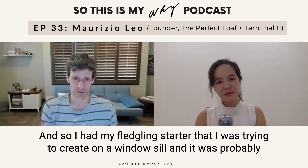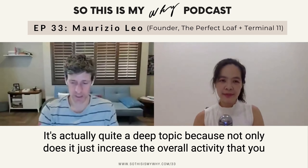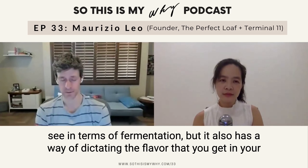Being here in Albuquerque, especially if you try to start baking sourdough in the winter — which is when I tried to start — you realize nothing's going to happen if it's too cold. I had my fledgling starter that I was trying to create on a windowsill and it was probably 50 degrees Fahrenheit. Nothing was happening. So that was one of my first exposures to why temperature is important.